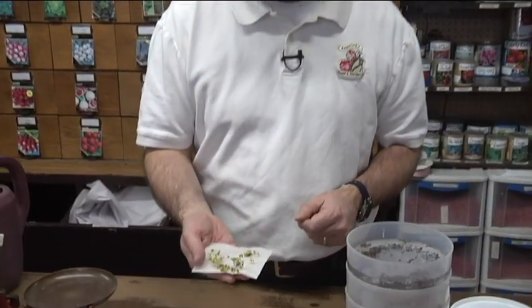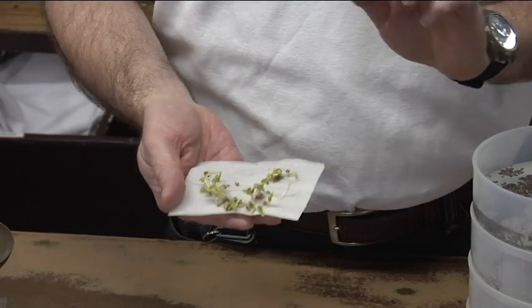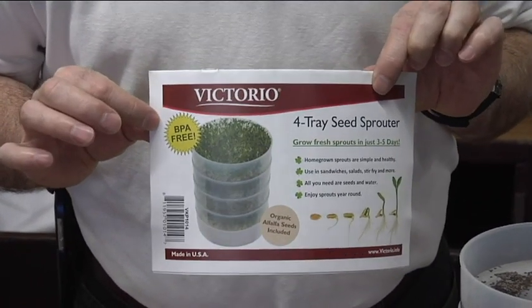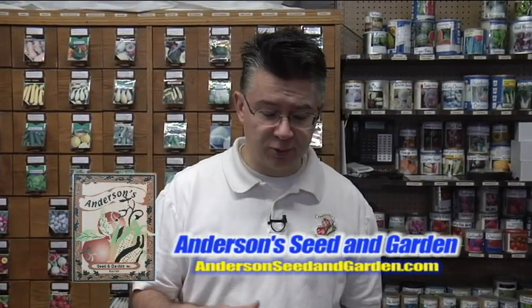Here's what the sprouts look like — those are radish sprouts right there, and they are delicious. They taste just like radishes. After about four days you'll have sprouts just like that, ready to eat. Just keep in mind that broccoli might take longer than radishes to germinate. Once they really start sprouting and filling up the trays — and they will fill the trays — get them out, rinse them really well, and get them in the refrigerator so you can enjoy them for many days. We've got all the supplies, seeds, and sprouters here at Anderson Seed and Garden, and we'll be glad to show you how to be successful growing sprouts in your own home.